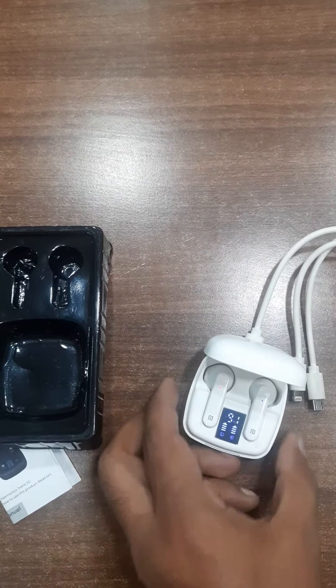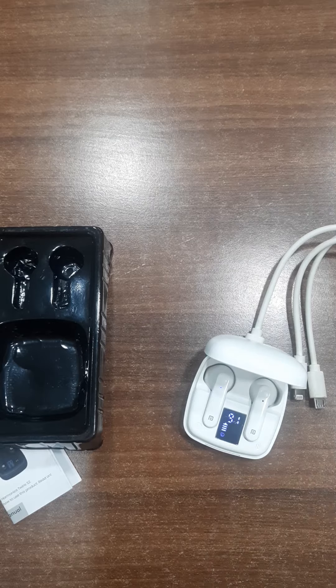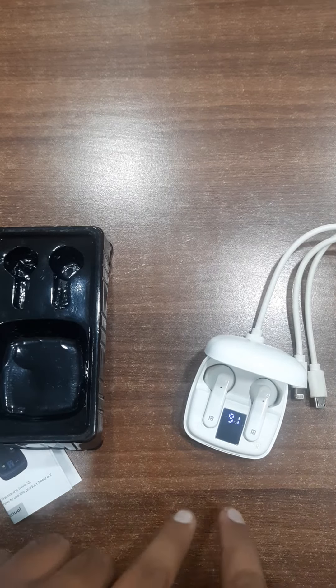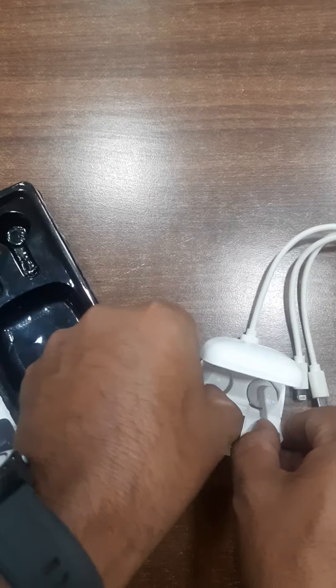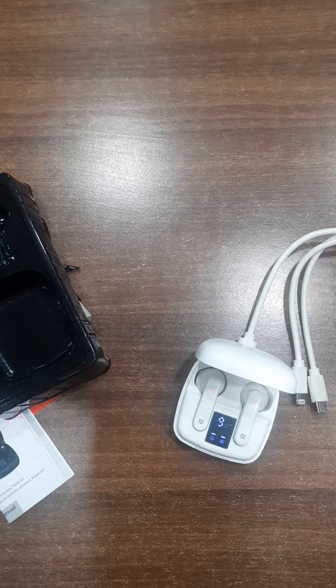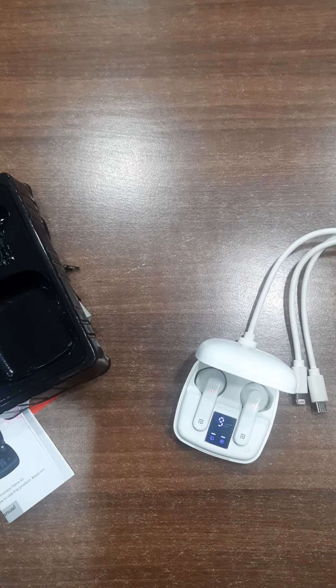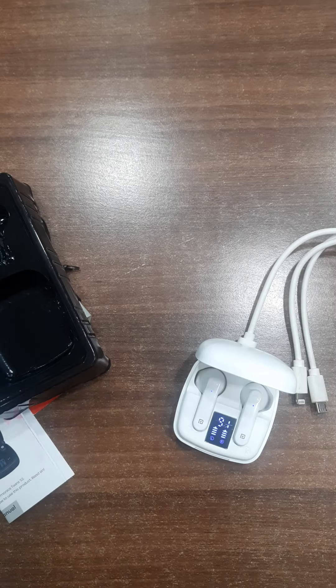If we provide power to the case, like with a cable attached, 91 is blinking — that means it is showing our case battery level. So now all are simultaneously charging. Once both earbuds are fully charged, it stops showing the indication and only the case is charging. After putting them back in, it starts the indication again, but it will stop after some time.